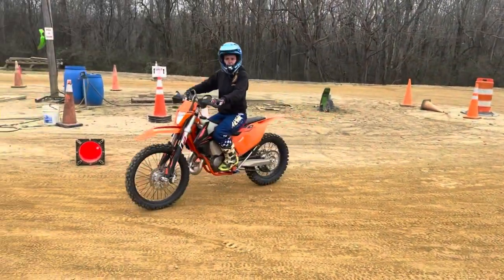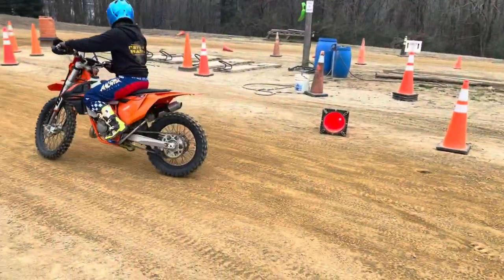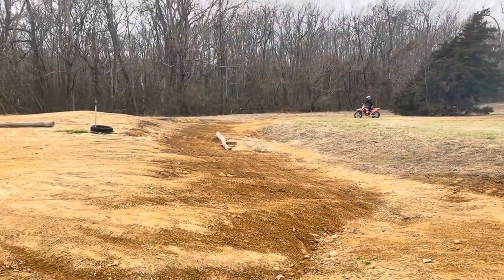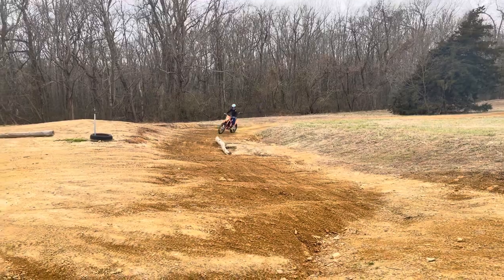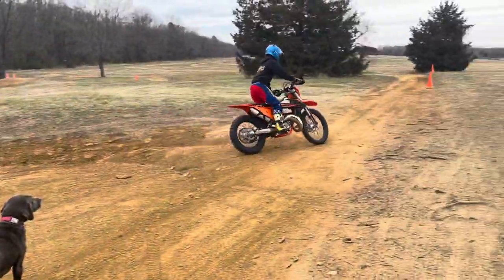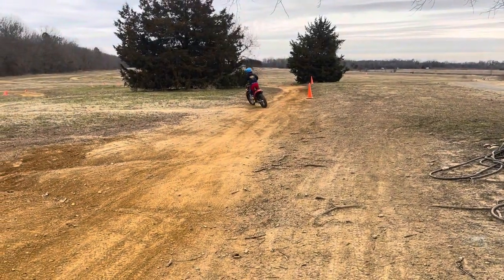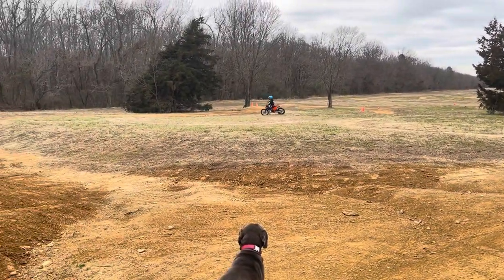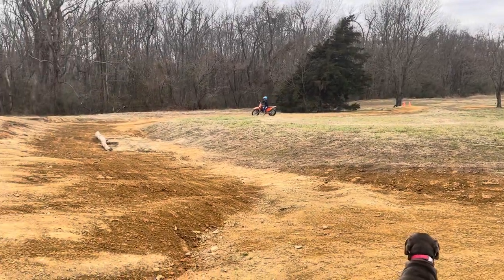I'm going to go try the whoops section. This felt pretty good. Before, with my 250, the bike would bounce up and actually bounce off the ground through the whoops. Now I went through there and it was so smooth. I really enjoyed it.